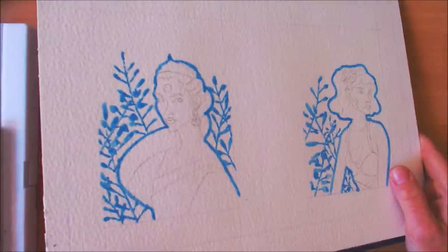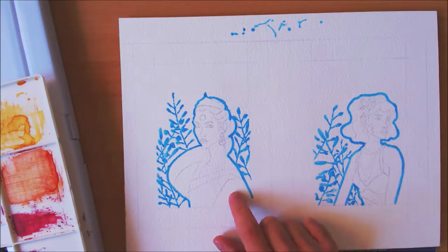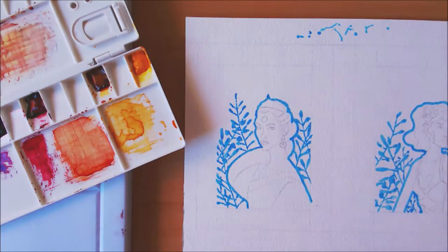Hey everyone, welcome to my speed painting for Eleanor and Rosie. They're tiny paintings, about 4 by 6 — meant to fit in a 4 by 6 or 10 by 15 centimeter frame, so the actual paintings are fairly small.